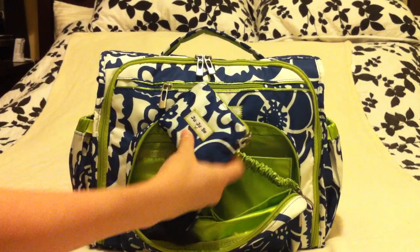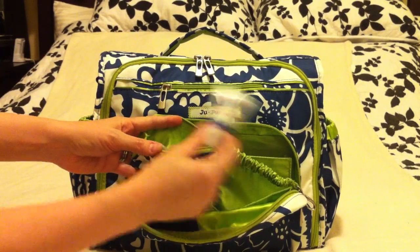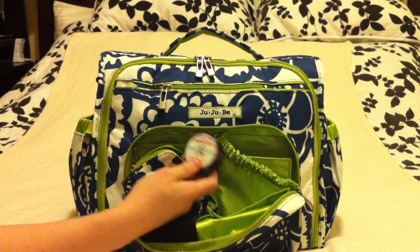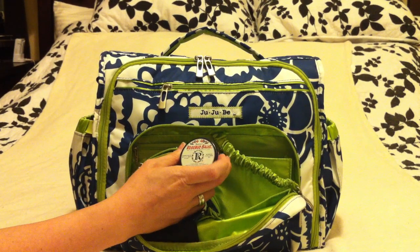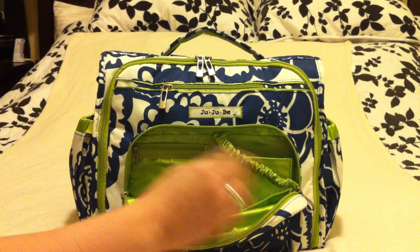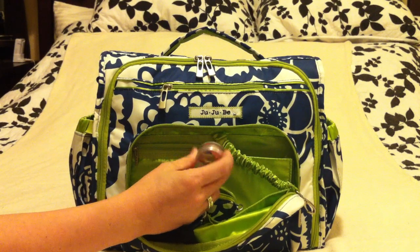On the other side I have a small set piece with all of my mommy goodies. I've got some hand cream, some Smith's Rosebud Salve. I don't wear a lot of lipstick these days because I'm always kissing my son, so this is a great clear lip balm. I also have some hair ties and a little travel pill box with some Tylenol and vitamins.